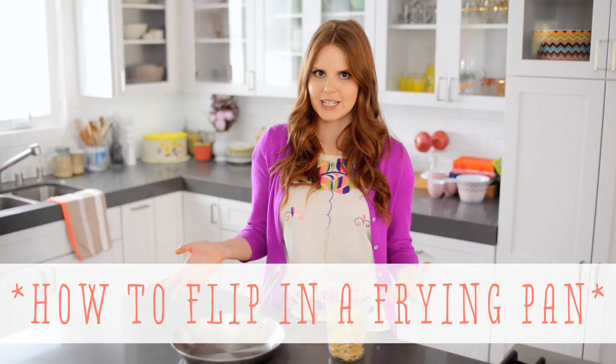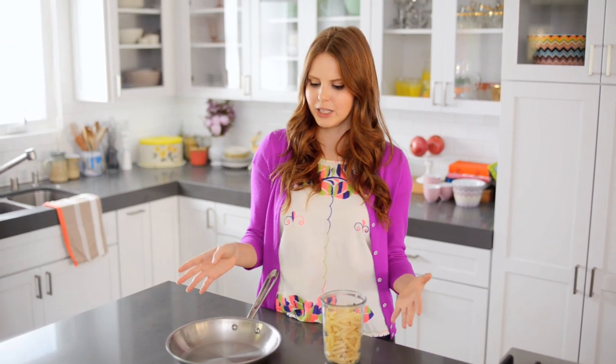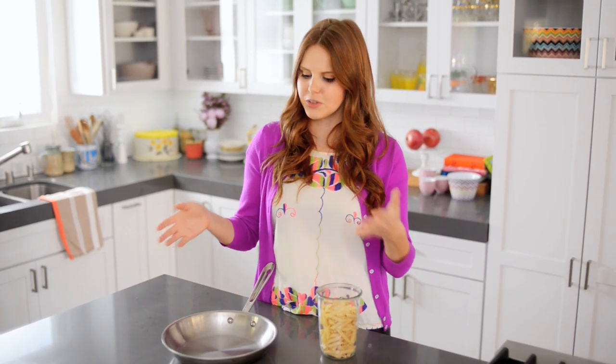Hi, I'm Claire from the Kitchy Kitchen, and this is 10 Second Living, where I show you how to do practically anything in 10 seconds or less. Today, I'm going to show you how to do a really fun chef-y technique — how to flip stuff in a pan. This just kind of makes you look like a badass in the kitchen. It's an easy way to integrate all of your ingredients at once.